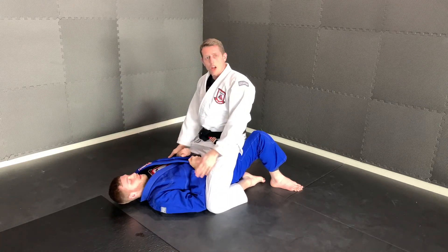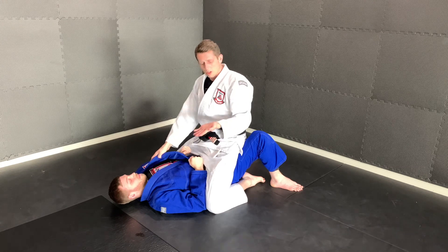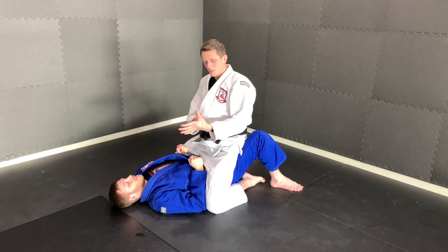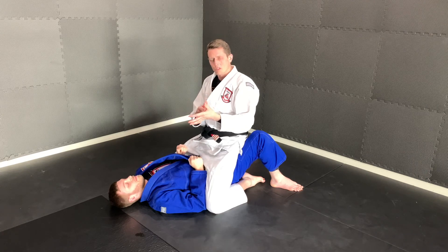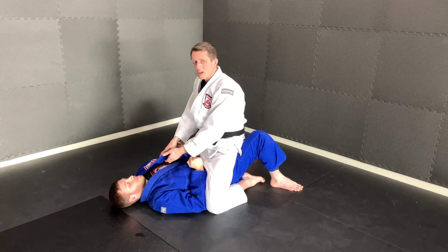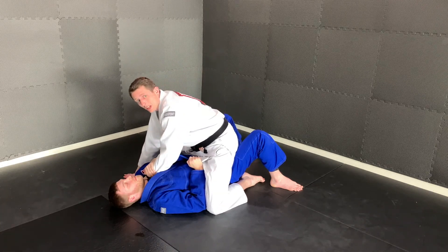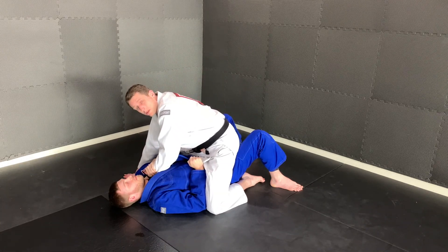The first move we're looking at here is the cross strangle. You're gonna put your left hand palm up on the collar, slide right down between your thumb and your forefinger, right on that spot, all the way down the collar until your knuckles touch the ground. You want to have your wrist against your partner's neck at this point.